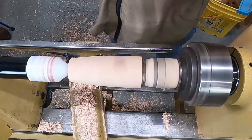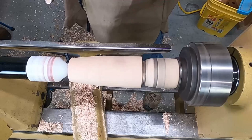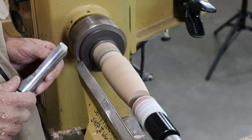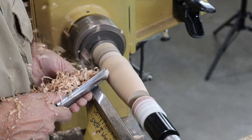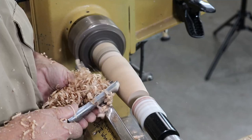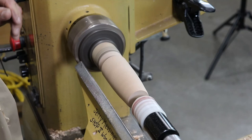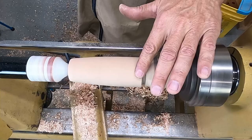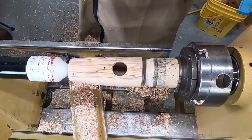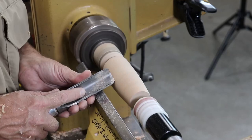When you're turning a lot you put your hand over the piece to feel it — but remember, this has a hole in it, and that hole hurts if your finger goes near it. If you get hurt after me telling you that, that's your fault, not mine. Let's see — I'm still not quite round yet. Turn it off and check: I still have a little flat spot there, but I've got plenty of wood. Let's get her down.